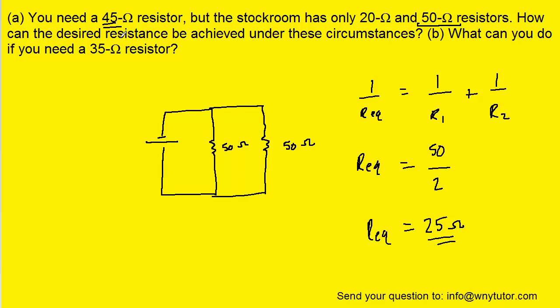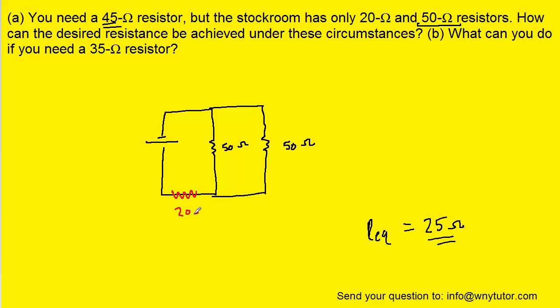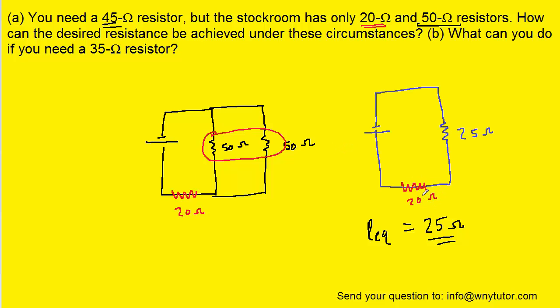That's interesting because our target is 45 ohms. So what we could do is add an extra resistor — we can put it in series. We're going to make that resistor have a value of 20 ohms, which is what we have at our disposal. These two 50 ohm resistors combine to make an equivalent resistance of 25 ohms. If we redraw that, here's that 20 ohm resistor inserted into the circuit. These are now in series with one another, and when resistors are in series, the total resistance is obtained by adding them. So adding 20 ohms to 25 ohms gives us the target value of 45 ohms.